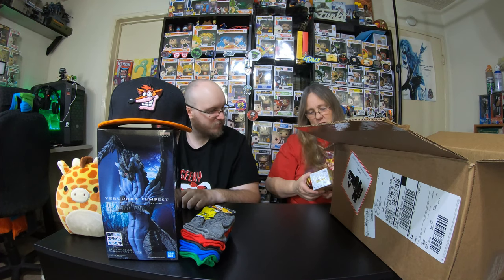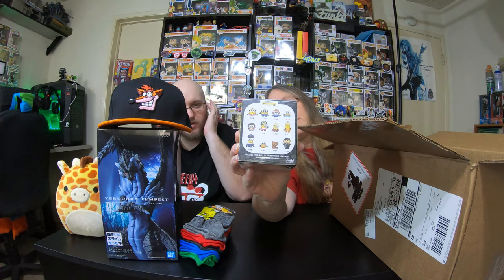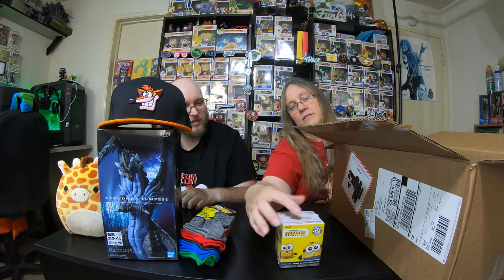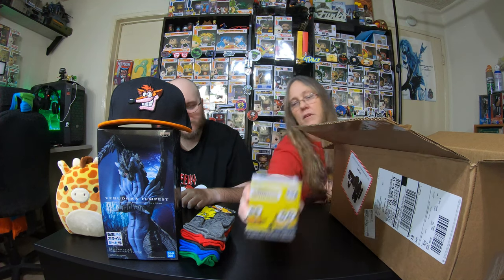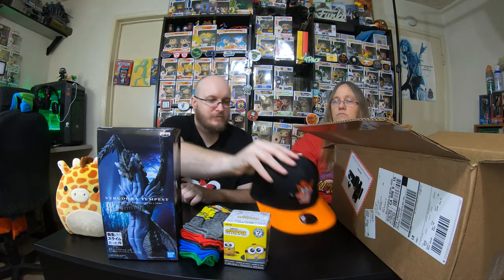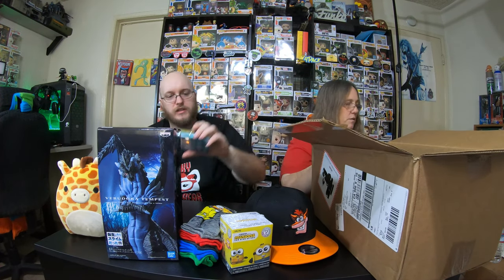A Minions Mystery Mini — there are 12 different ones on the back, from the Rise of Gru. That's the new movie. So we got a Minions Mystery Mini, that's pretty cool. That's normally around 8 bucks, but at GameStop they're like 5.